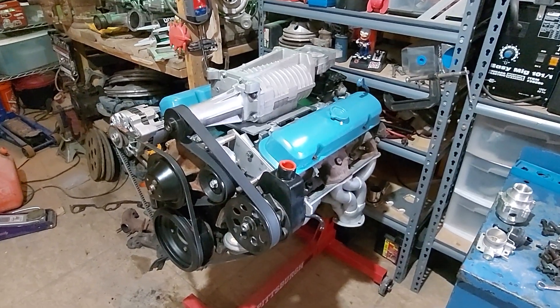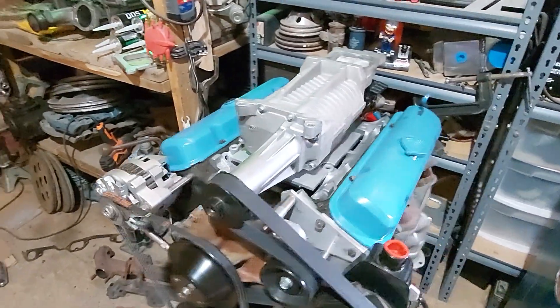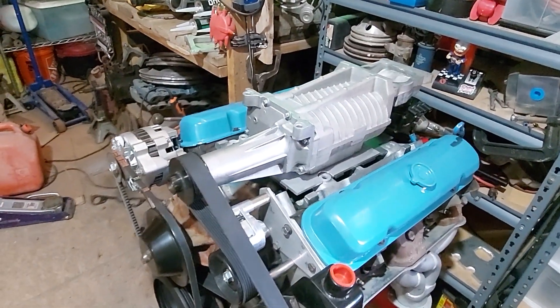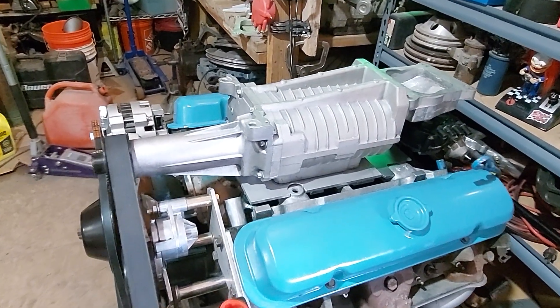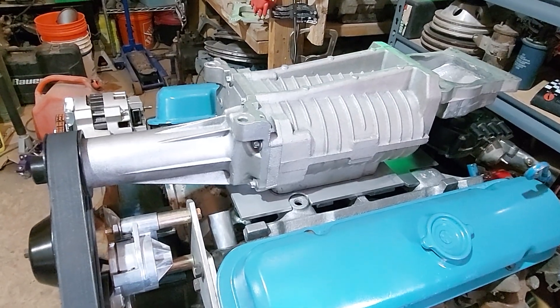This is supercharging a Pontiac 301. The supercharger is from a Jaguar — a 2009 or earlier Jaguar with a 4.2 liter engine — and I'm going to put it on this Pontiac 301.